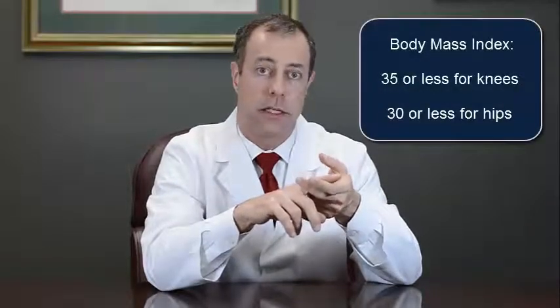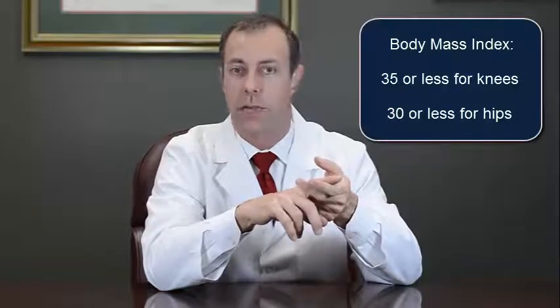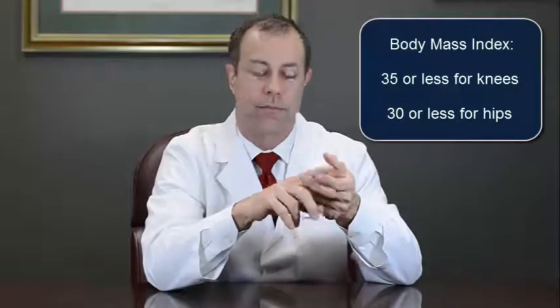Weight is also an inclusion criteria. The body mass index for knees has to be less than 35, and for hips has to be less than 30. You can do a quick search on the internet to find a body mass index chart where you plug in your height and weight, and that will tell you quickly if you qualify.